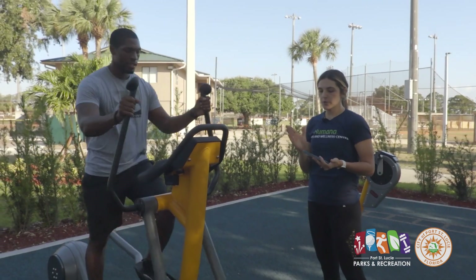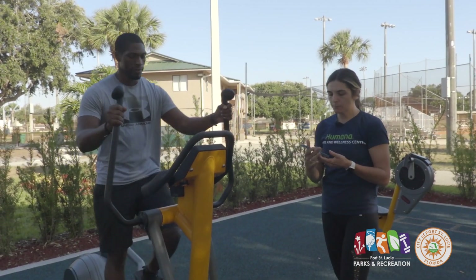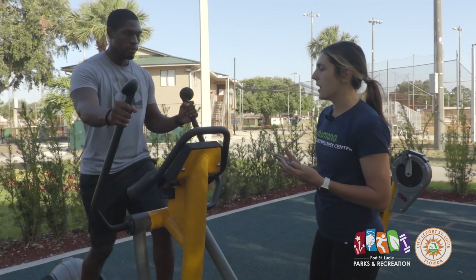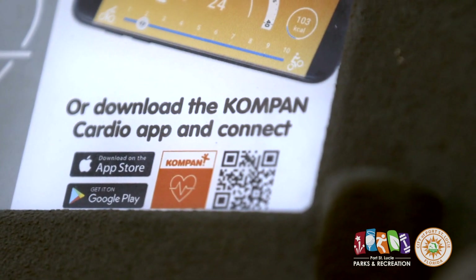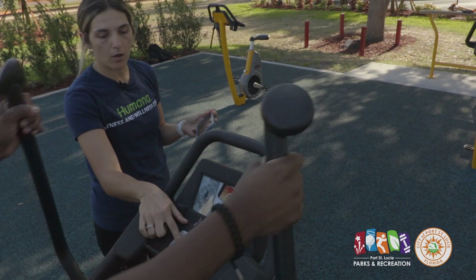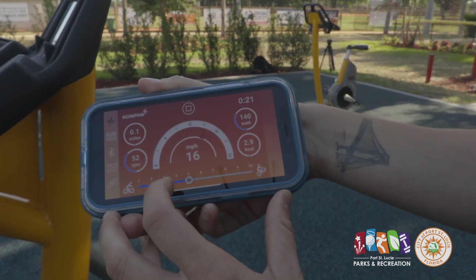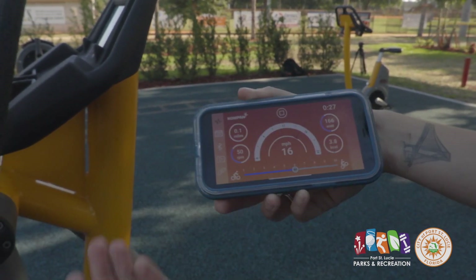Now we are moving on to cardio. You can see my phone in my hand because these pieces of cardio equipment actually connect directly to your phone, so you can adjust all the different resistances on the bikes as well as the elliptical. It's called KOMPAN Cardio. When you click on it, you'll get a Bluetooth sign on the face of the elliptical along with a QR code that talks you through the app. On the elliptical, it'll show you how fast you're going, and the slide bar alters your resistance — one being the lowest, moving up the scale to the highest resistance.